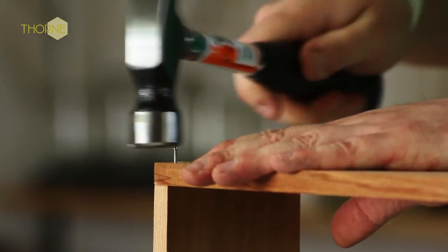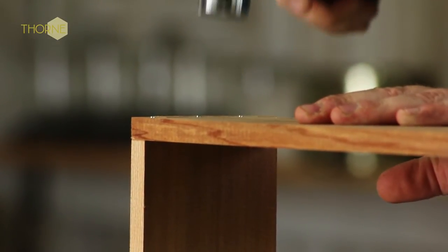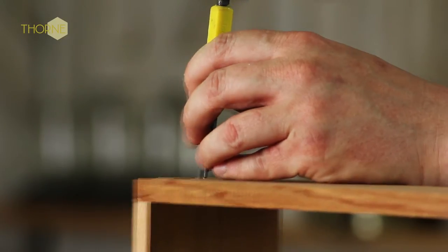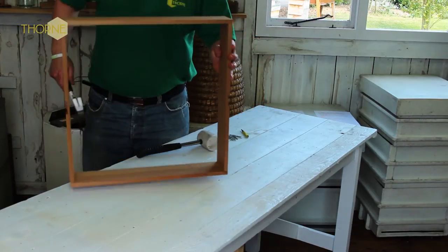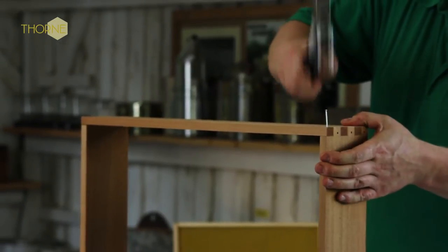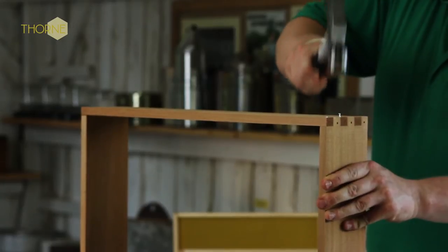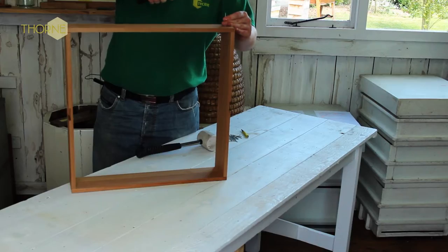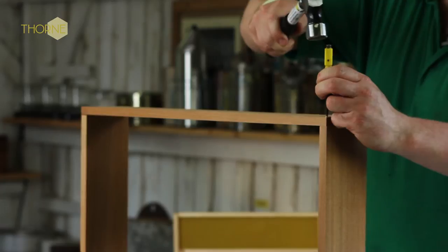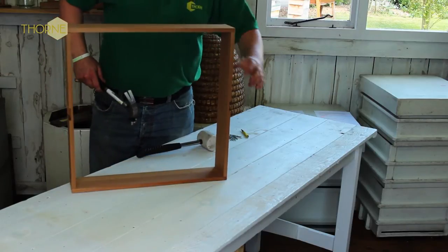These are Canadian cedar. We have Canadian cedar and English cedar — these ones are the Canadian, slightly more expensive because of its ability with weather conditions. Although it's a soft wood, it withstands the weather very, very well. The English cedar and the Canadian cedar hives don't need any treatment if you don't want to. Some people paint them, but there's no need to.